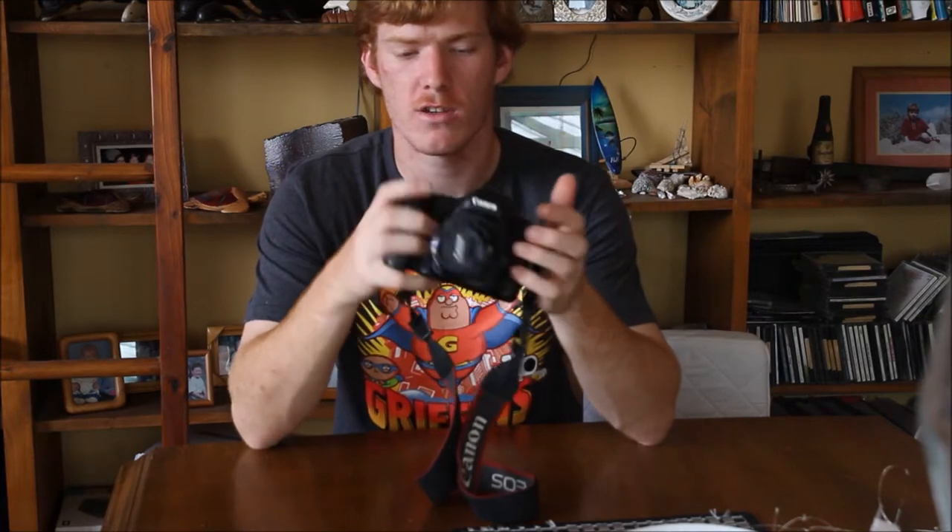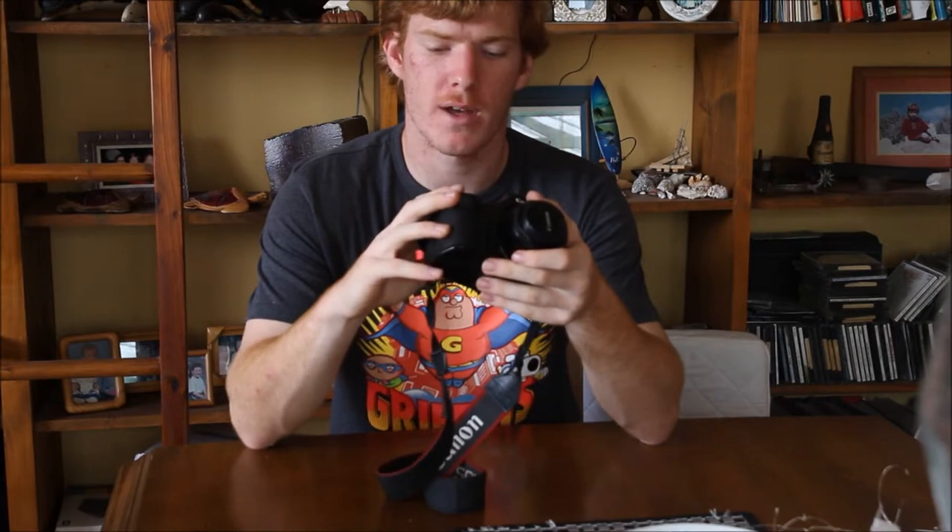It's got a standard flash shoe. You've got shutter speeds, you've got bulb, and then you've got 30-second long exposures all the way to 1/8000th of a second.